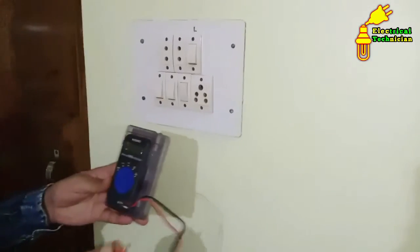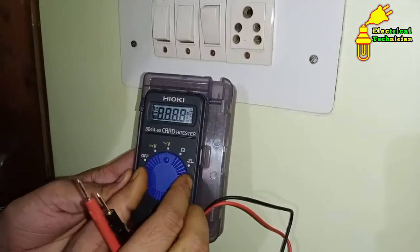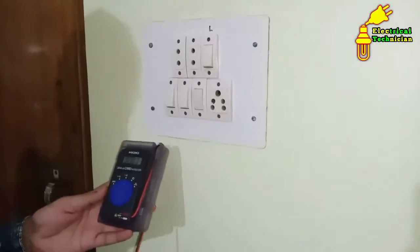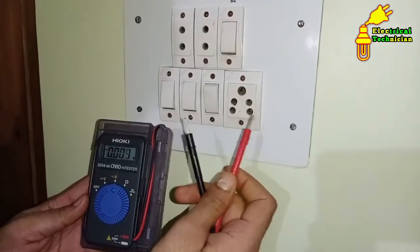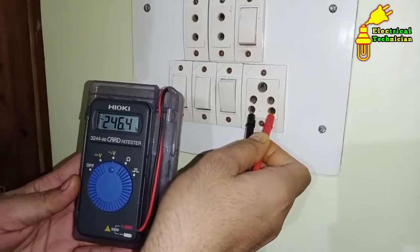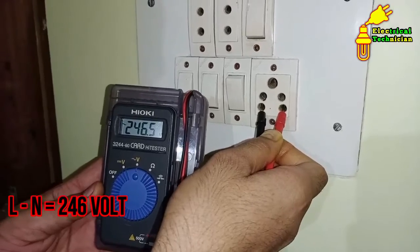Now the second way is checking through a multimeter. First, we have to do a selection in the multimeter — we select AC voltage, because the power supply which comes to our home is AC power supply. We will now check the voltage in this socket. Connect one probe with the phase and the other probe with neutral. After connecting, we can see in the multimeter it is showing 246 volts.